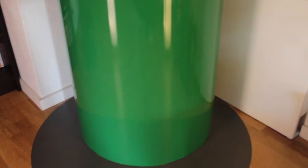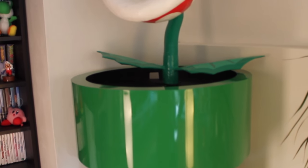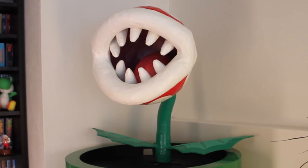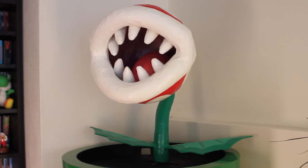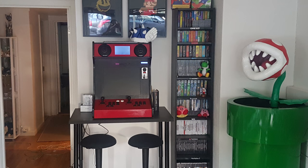The pipe the piranha plant is mounted on is made of wood with a thin sheet of metal bent around it. Here you can see a before-after photo of our little arcade corner in our apartment.